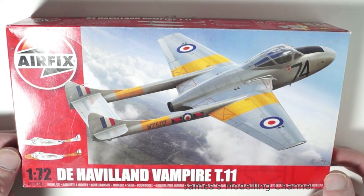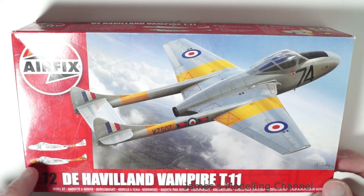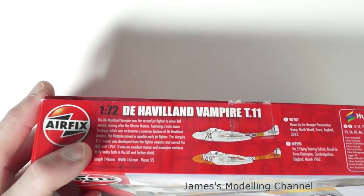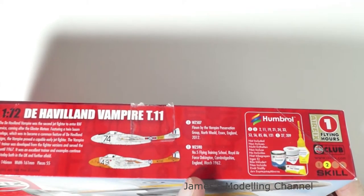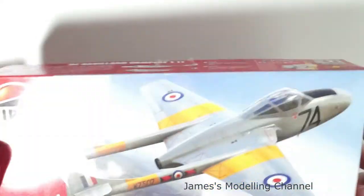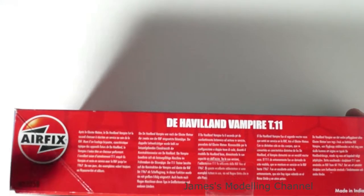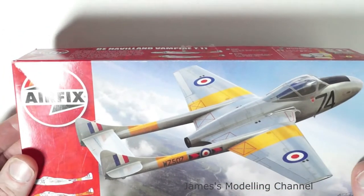On the front there is very nice box art of the aircraft. On the left there are two schemes to do, and then along the edges is a brief history of the aircraft. It covers the two schemes and what they were flown by, the suggested paints, and then a brief history in several languages. Decals by Cartograph, and then the box art and the aircraft name and the Airfix logo along the two sides.